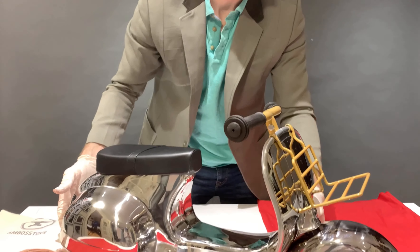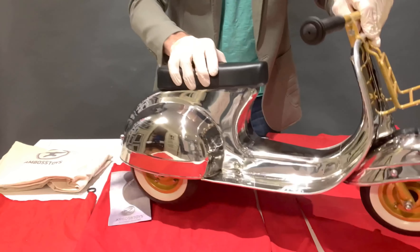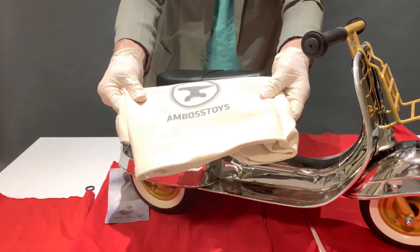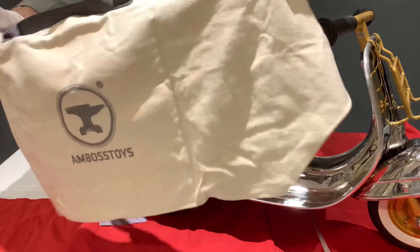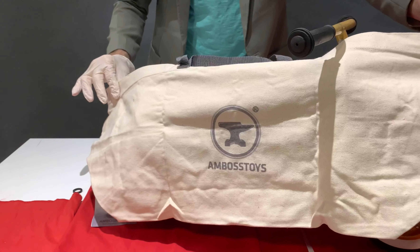The Primo Deluxe is now assembled with the front locker track. In addition to that, you also receive the carry-on bag, which is exactly as big as the toy, so you can carry the Primo Deluxe wherever you want.